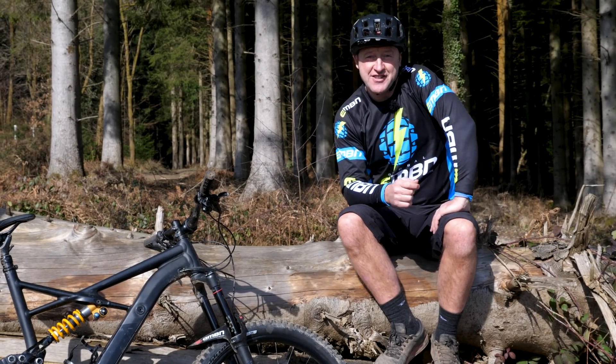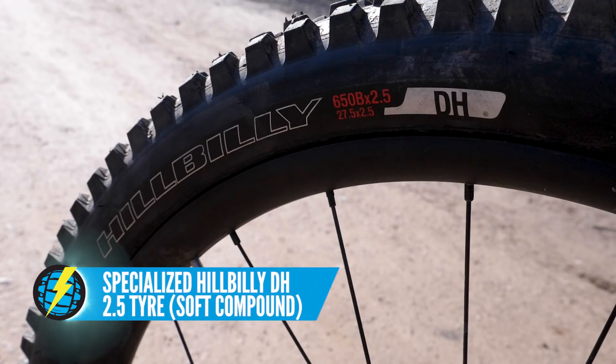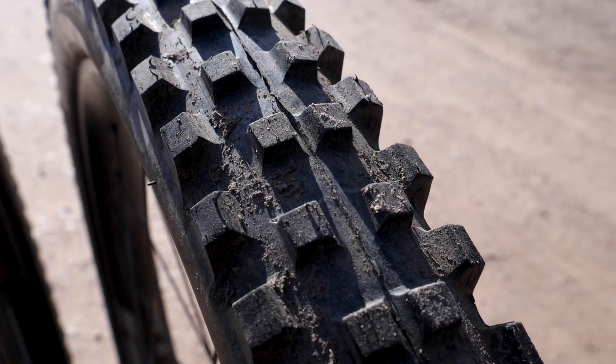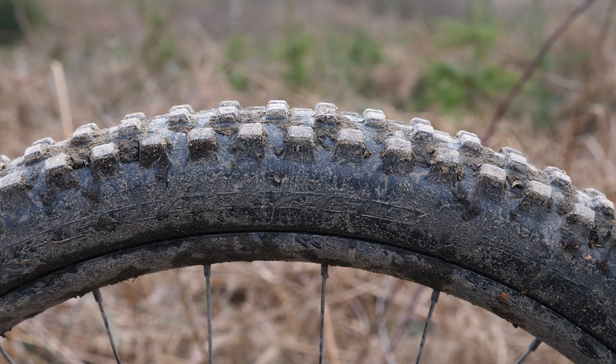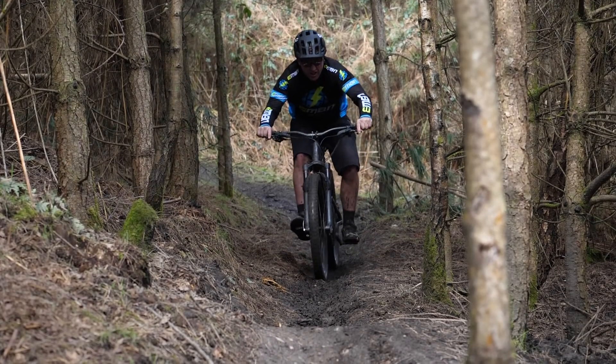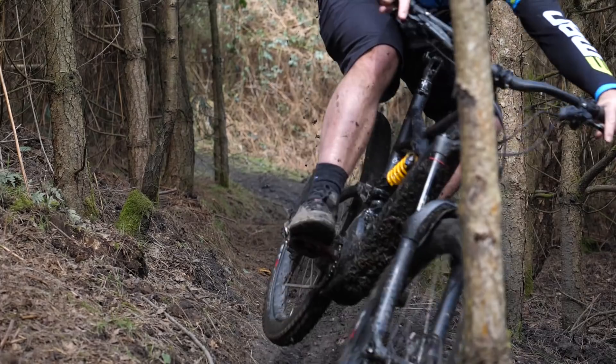The first tire we're using is the soft compound Specialized Hillbilly DH 2.5. This weighs in at 1,290 grams. It's a really aggressive wet weather downhill tire. I love this tire, but the main reason I normally wouldn't use it is because it's quite heavy and it's really slow rolling, but it does provide an amazing amount of grip.